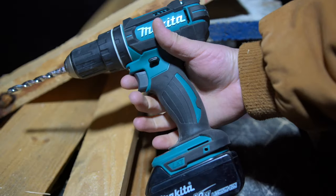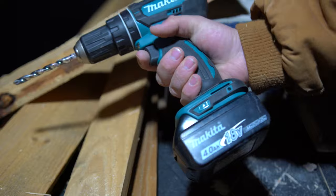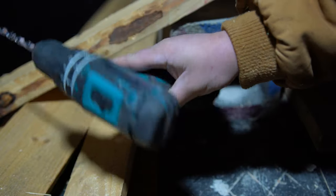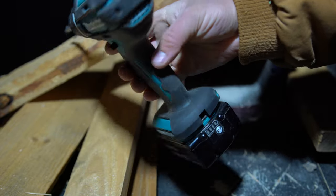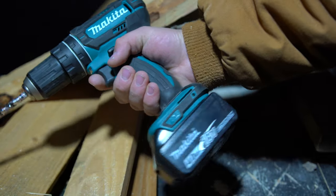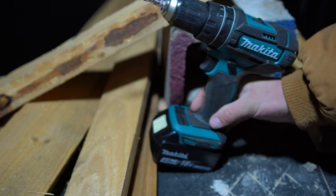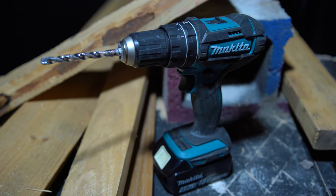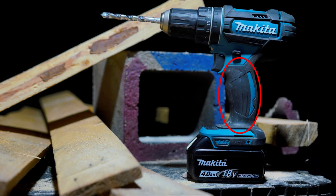Moving upward, we have the hand grip. It has a nice rubberized texture and is definitely comfortable in the hands. I think it's more suited for somebody with smaller to medium-sized hands — if you have larger-sized hands it might be a little small — but for me personally it works great. I really do like the way it feels, and I think Makita does an excellent job most of the time with their hand grips. The hand grip feels nice and secure and I definitely think it's going to be a good fit for a lot of people.